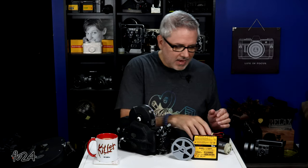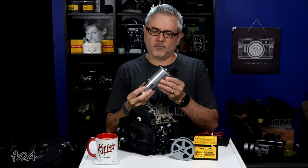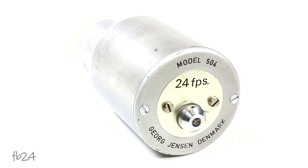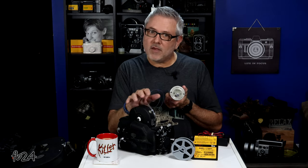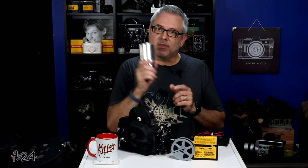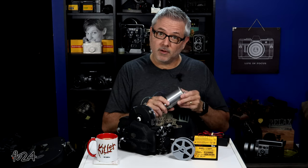However, they did make — and these are aftermarket — a couple of variations of crystal motors. The one I have here is a George Jensen 24 frames per second crystal motor. Tobin also made crystal motors for this — in fact, Tobin even made crystal variable speed motors for this camera. I have the George Jensen one. This is the motor I used to shoot the roll of film you're going to see here in just a couple minutes.